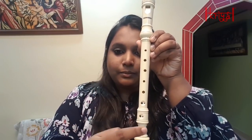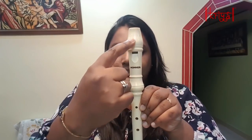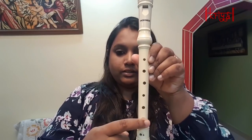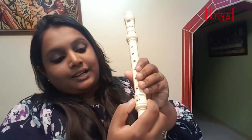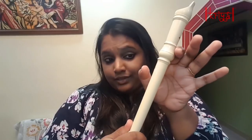A recorder generally has six plus one holes — so seven holes, out of which the last two have double holes. Now, when holding it, always make sure that the mouthpiece is aligned with the holes in the middle part. However, the last part — the tail joint — is a little to the right.